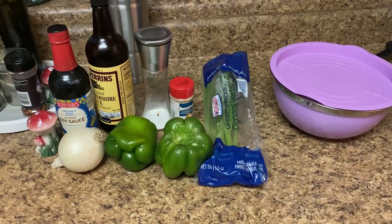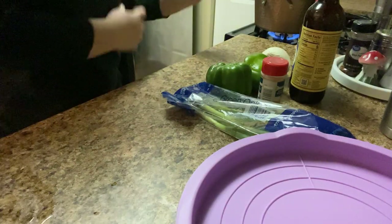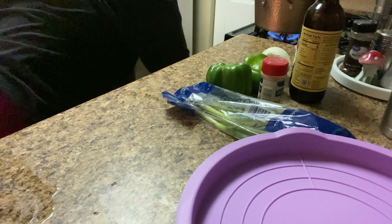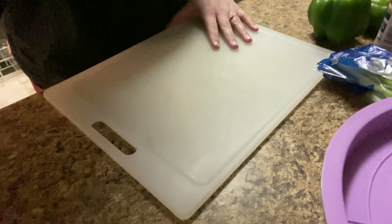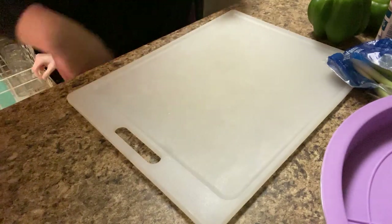Yeah, let's get started. The first step — I'm going to get my onions and peppers sliced up.